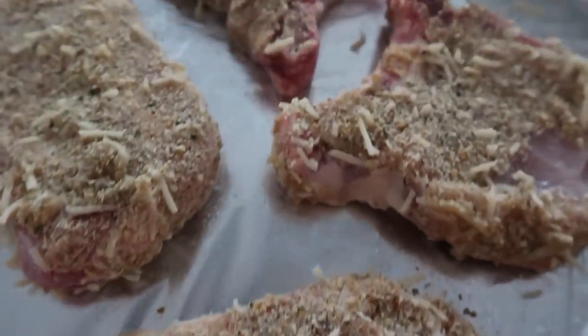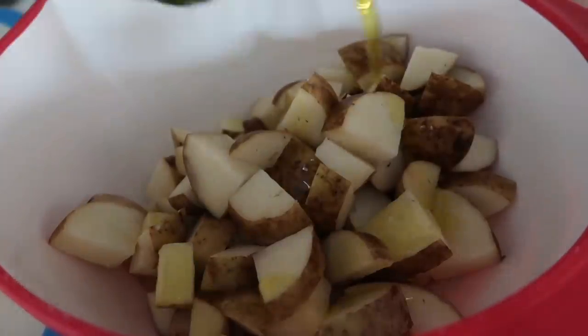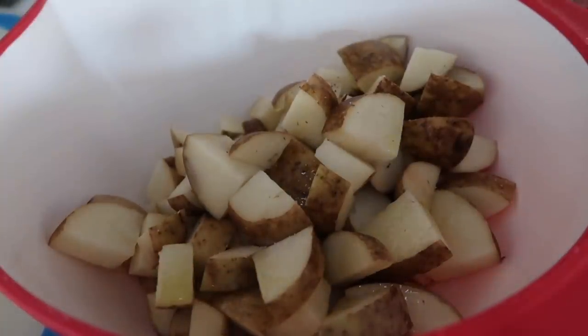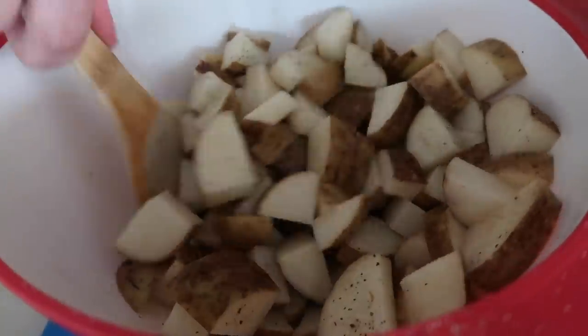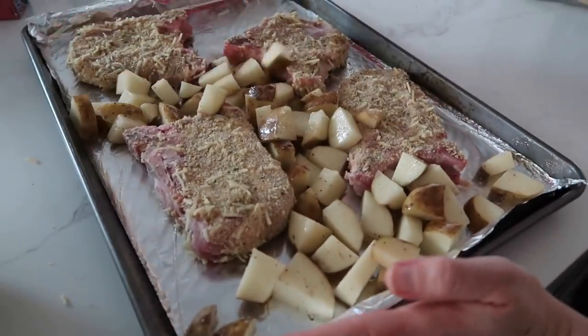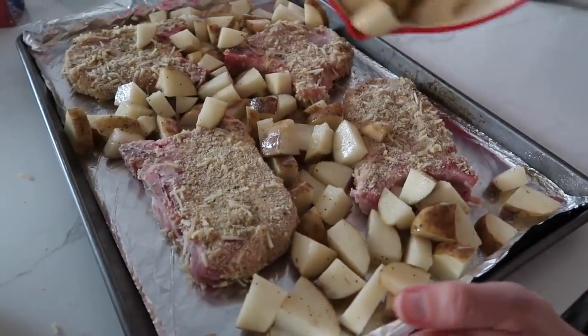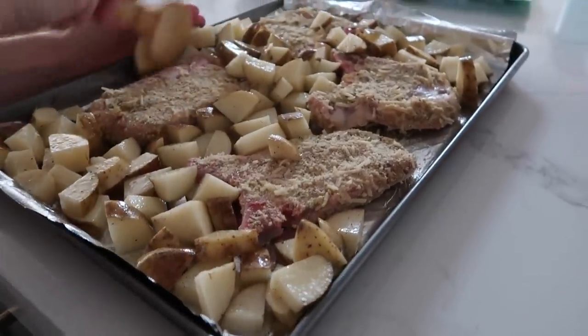Once the pork chops are done, let's head on over to the potatoes. I have about five potatoes that I chopped up into bite-size pieces — they're easier to eat. Dump them into a bowl, drizzle the top with a little olive oil, then add some salt and pepper. Mix to coat all the potatoes. Then dump the potatoes all around the pork chops. You want them touching the foil so they cook better — spread them out and make sure they're not on top of each other.